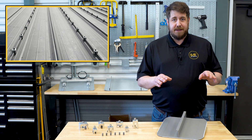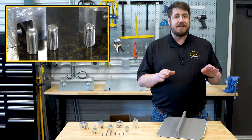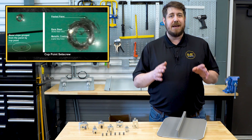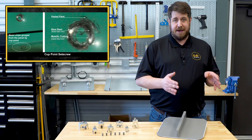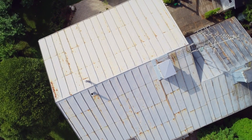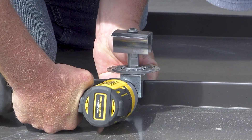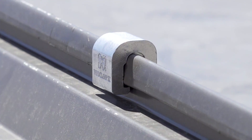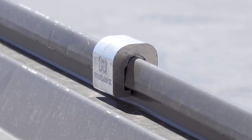The best method for securing a standing seam clamp attachment is round point set screws. This is because cut point set screws cut through the paint and protective coating of standing seam panels, causing corrosion and voiding warranties. The right mounting solution provides secure attachment without any penetration whatsoever, which maintains natural thermal cycling.